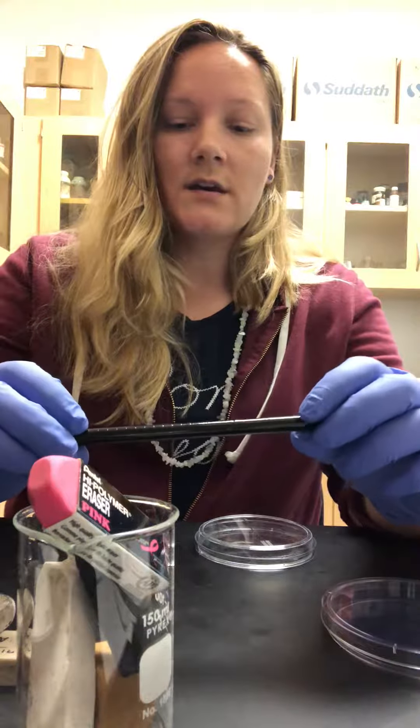At the university I'm at, we reuse the petri dishes for this lab because it's a basic lab.